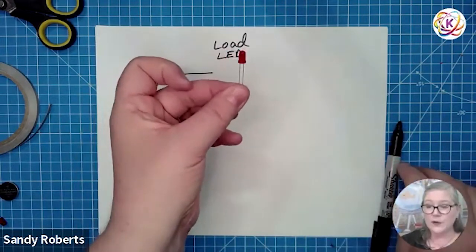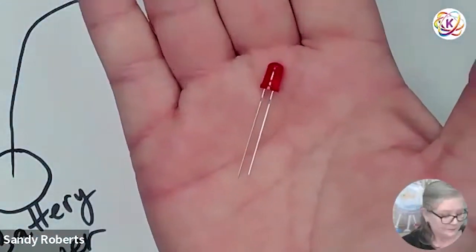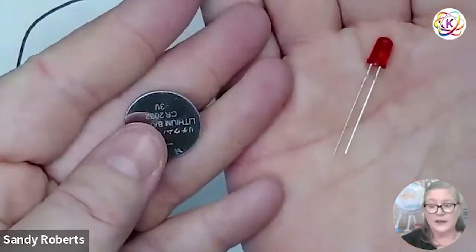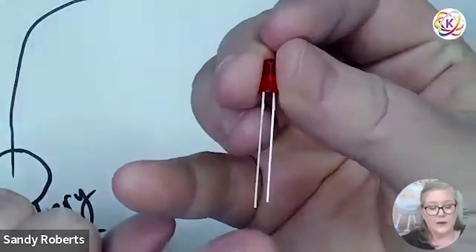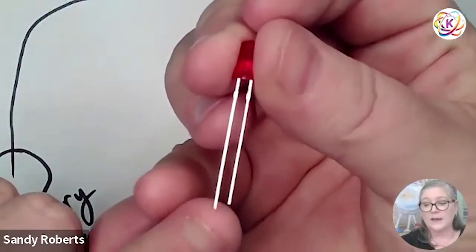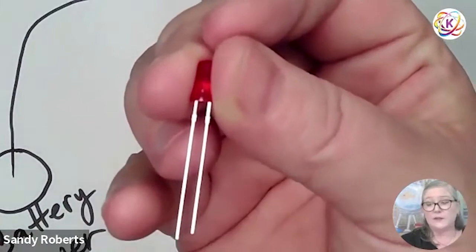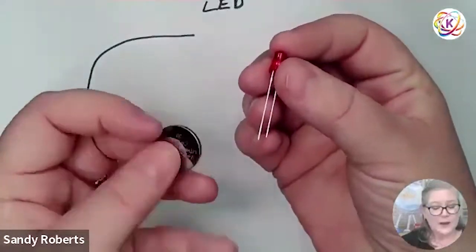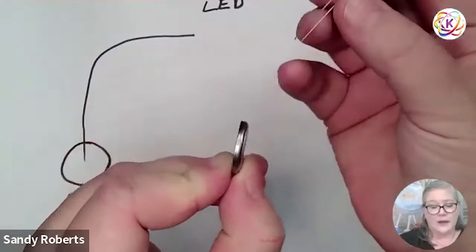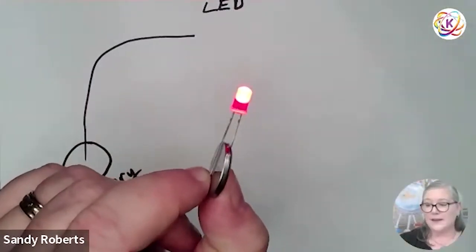I want you all to take a second and grab your LED and your battery. Remember how I said the battery has a positive and a negative, a plus and a minus? Well, your LED does as well. The long leg — see the long side — that's positive. The shorter one is negative. We have to make sure that we put the power through our LEDs in the right direction. If we don't, it won't light up. So if I take my battery and slide the long leg of the LED onto the positive side and the short leg onto the negative side — it lights up!